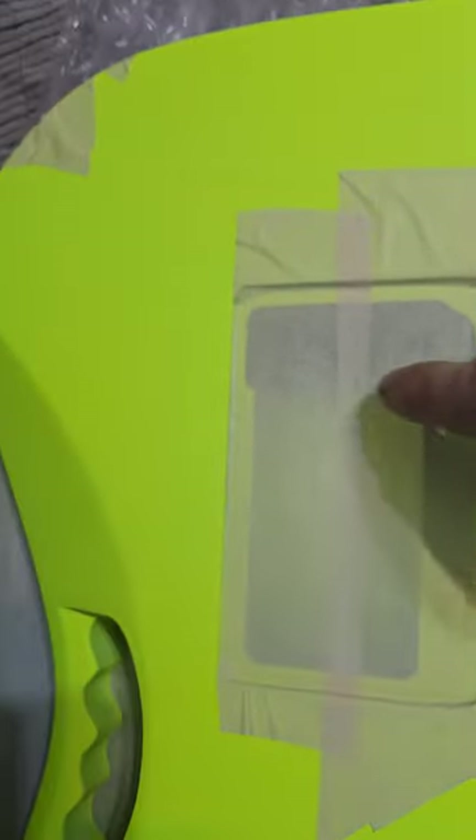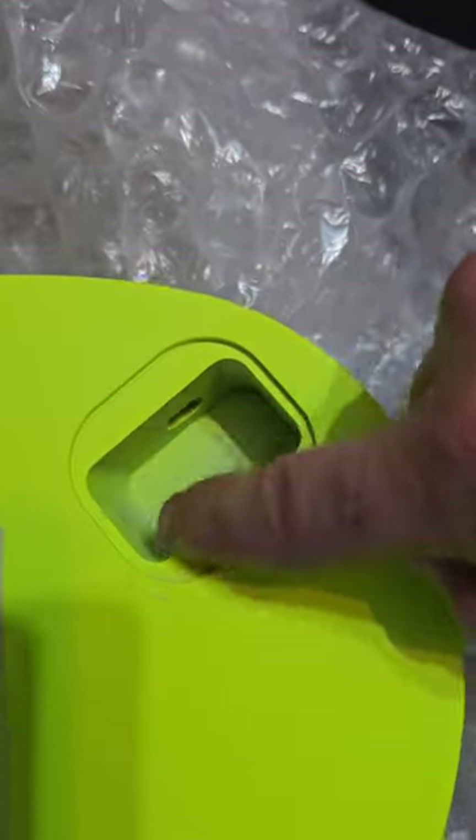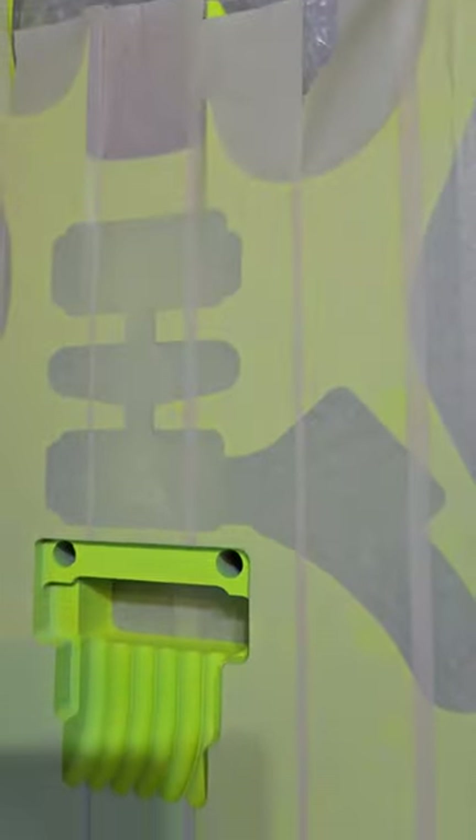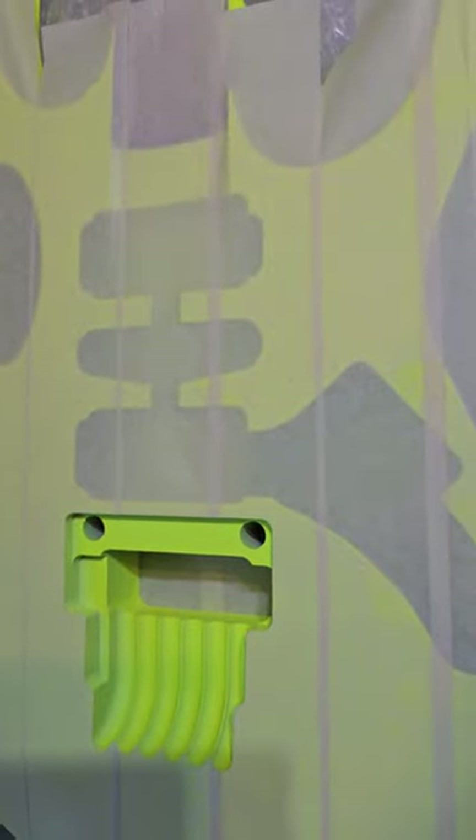We're not too bothered about overspraying here because we're painting here black with shielding paint, as we do in the pickup cavities. I hope that helps.